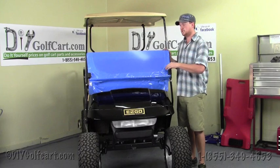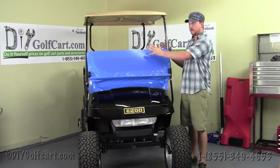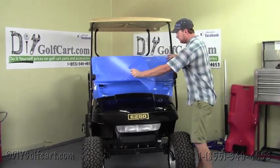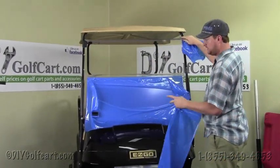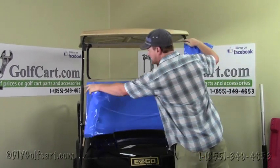This concludes our install process with the windshield on a 95 and up EZGO TXT. Once we've got everything installed, our next step will just be to remove the protective film — you just pull it off of either side. The reason we wait to do this at the last step is just so we don't scratch any points of the windshield.